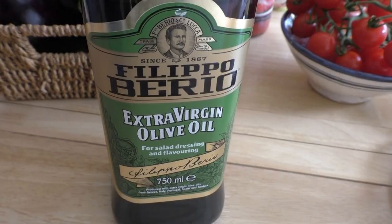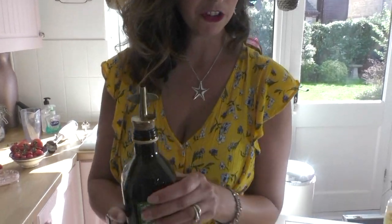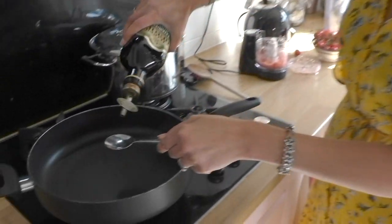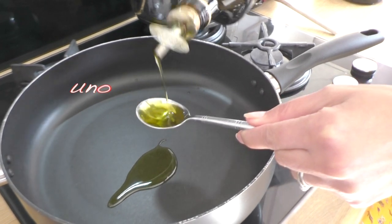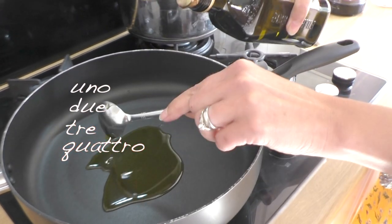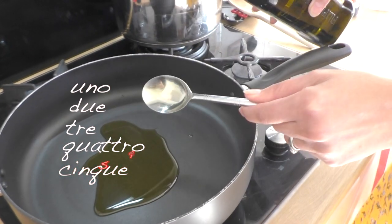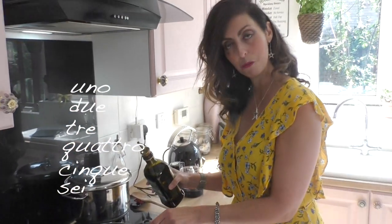In the meantime we are going to start getting the sauce ready. So olive oil — olio d'oliva. To measure olive oil I always use a tablespoon. We can count in Italian: uno, due, tre, quattro, cinque, sei. So six tablespoons of olive oil, extra virgin by the way.